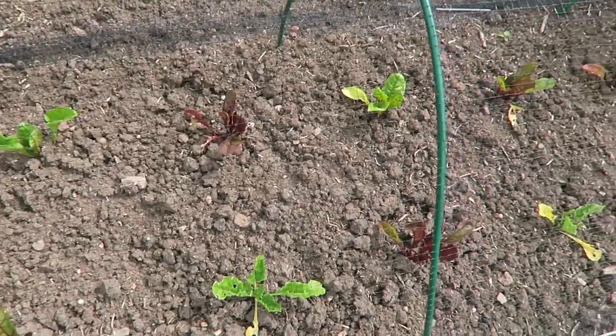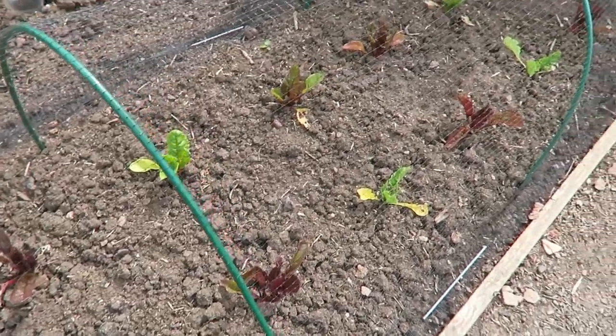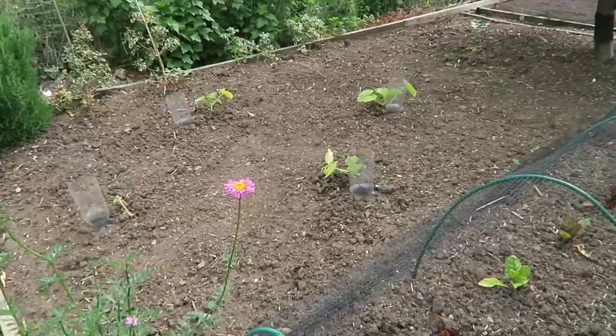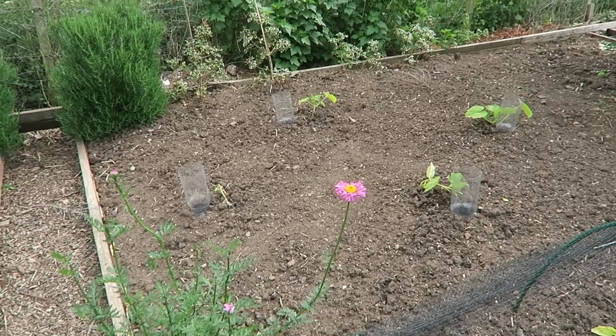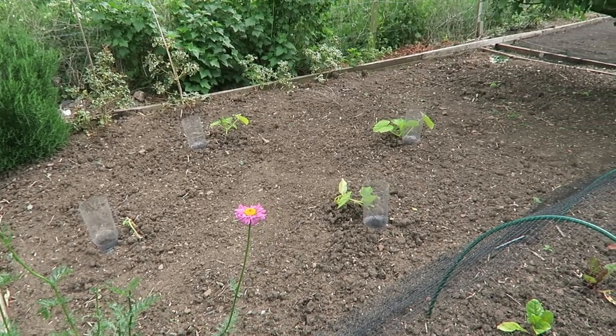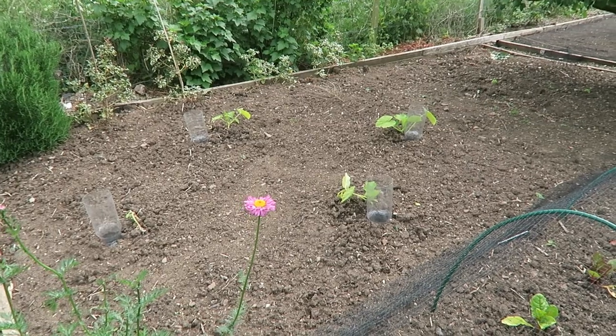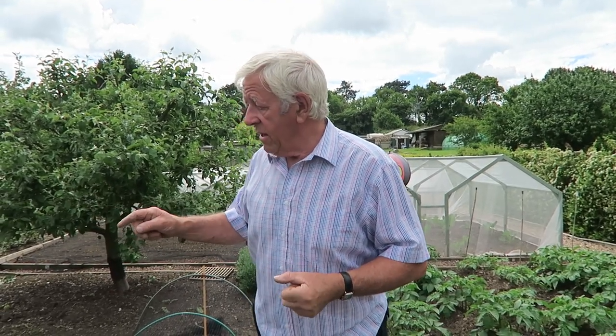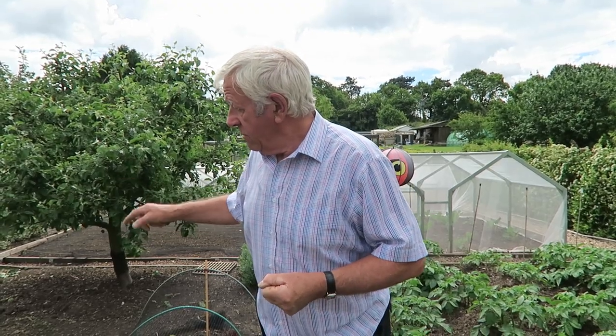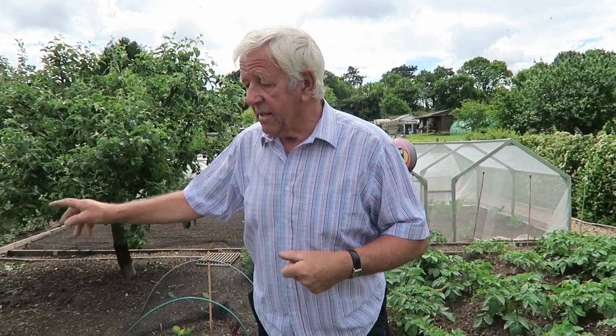The Swiss chard — if you remember we set those — they've doubled in size already, no problem at all. Of the four pumpkins we put in, we've lost one to slug damage — they bit into the stem and over it went. Because I lost one I've set some more seed; it's still early enough for pumpkins so we can still replace it. I set six seeds so we'll have to find a little bit more room.